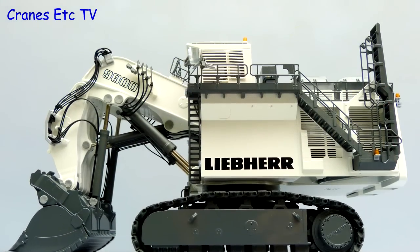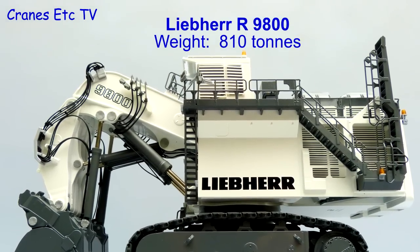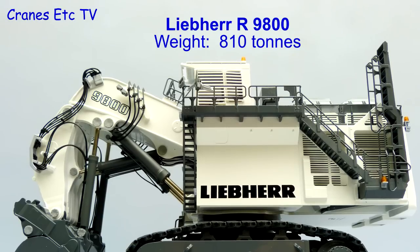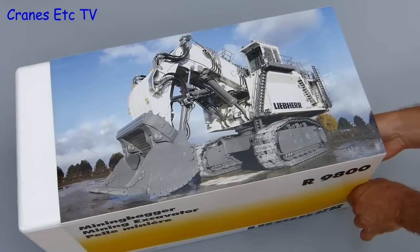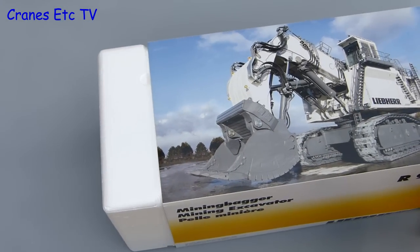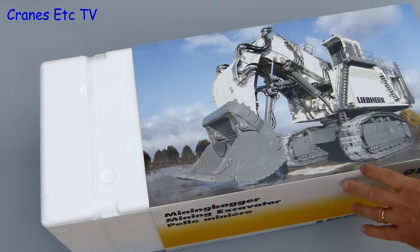The Liebherr R9800 is a massive mining machine. In this front shovel configuration its operating weight is 810 tonnes. This model by Conrad comes in a suitably large box, and it's only a pity there is no information provided about the real machine.